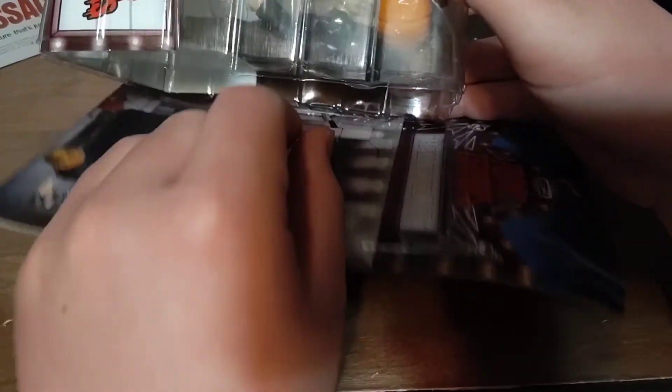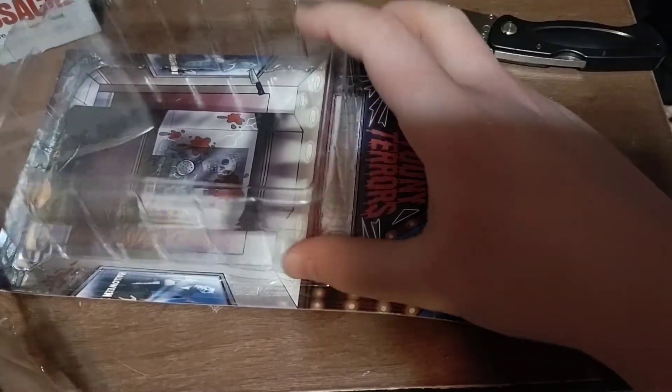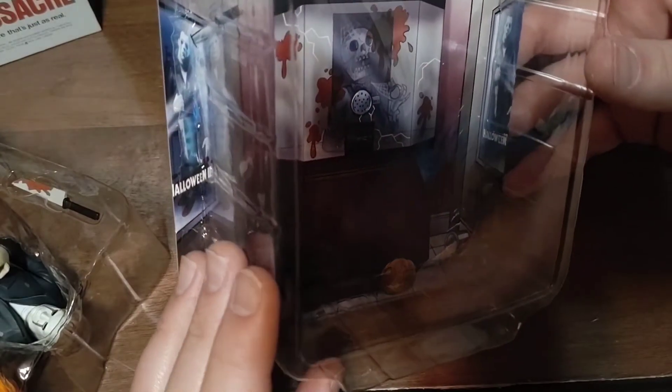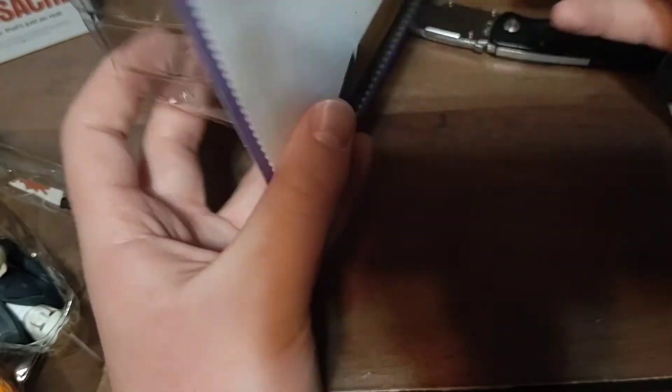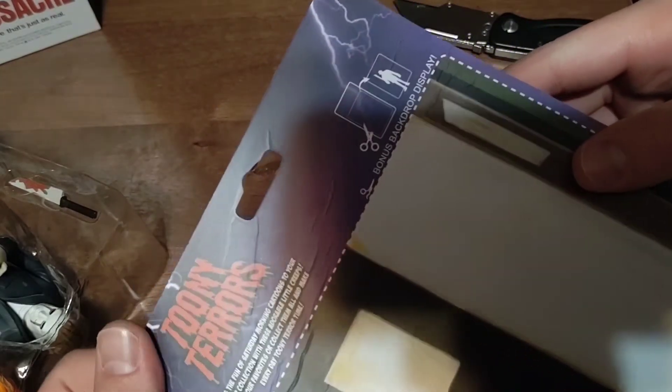There we go — just gotta be careful. I'll set the card off to the side after I show you a little bit. Here's a look at what the inside of the card looks like without Michael in it. You can see it's supposed to be like a theater, and you can see the Halloween pumpkin over there on the ground. On the back you have a cutout backdrop display you can use of the hospital from Halloween 2.